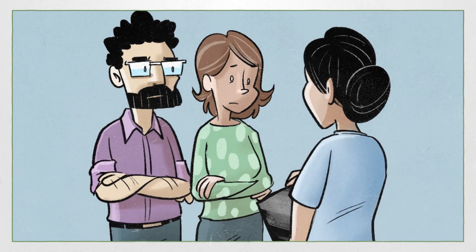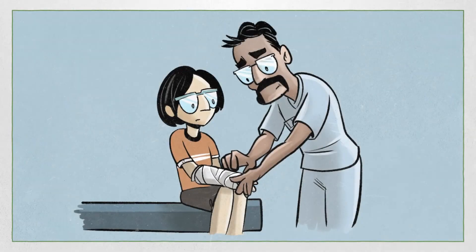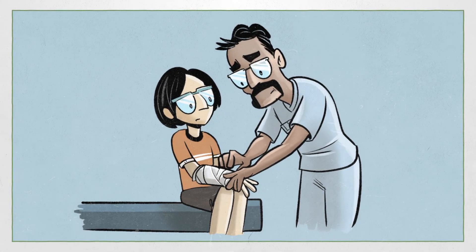Sometimes surgery is needed for more complicated fractures, but this is uncommon in kids. Given the type of fracture that Taylor had, they were fitted with a plaster cast.